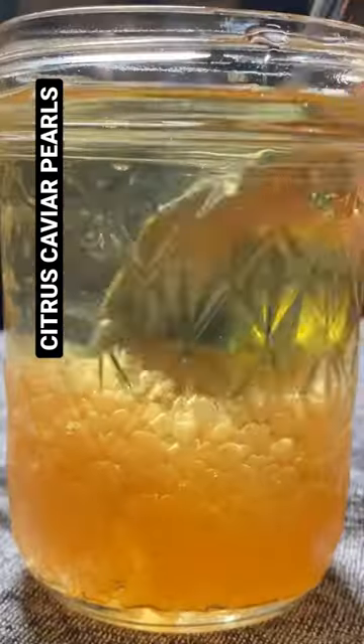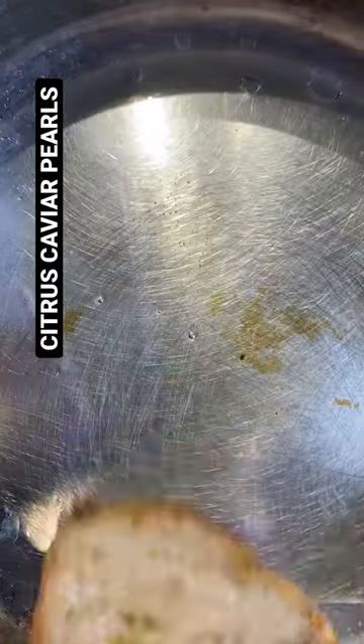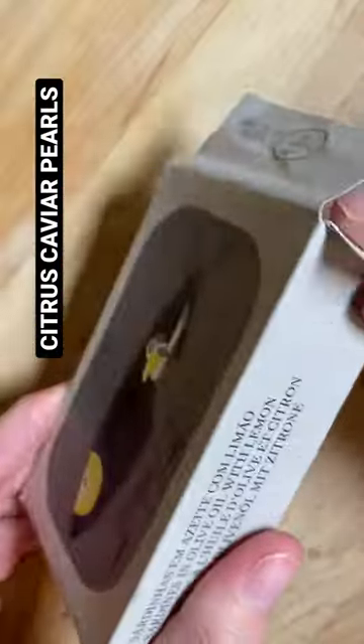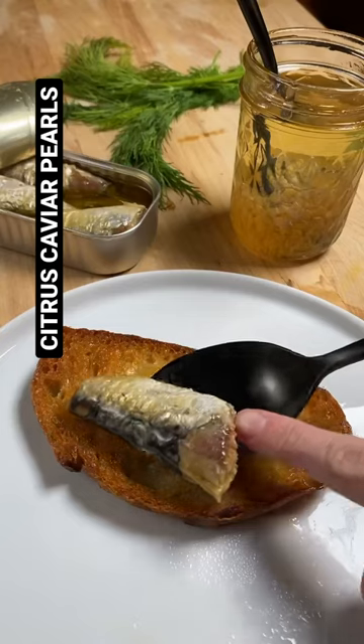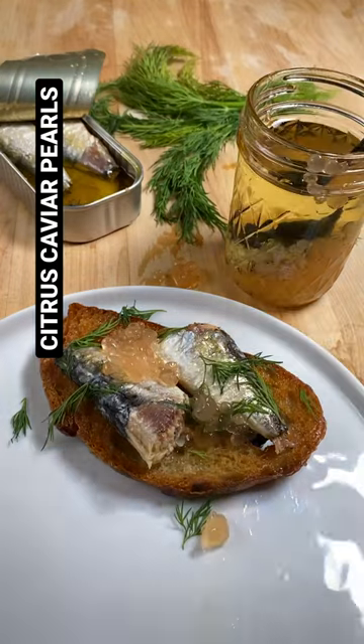There you go, pearls. To serve, I like them with fish, so fry up some toast, open a packet of sardines, maybe get some fresh herbs, and then plate everything up. That's it. Eat up!